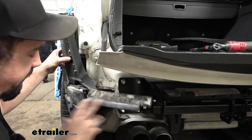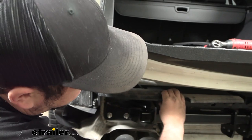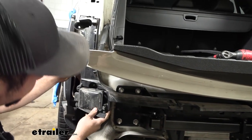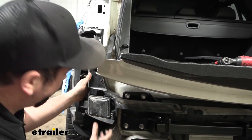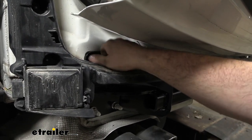With everything torqued down, go ahead and get the fascia bumper supports back in place. Snap them in, get the 10mm bolts put back on both sides, and put the plastic caps back on the studs.